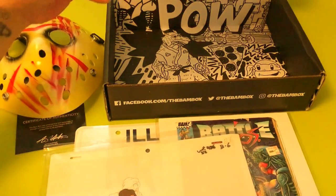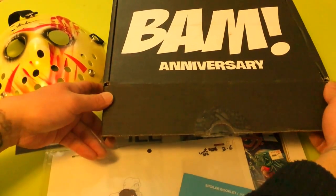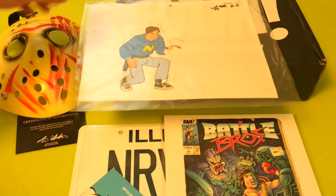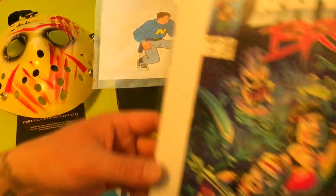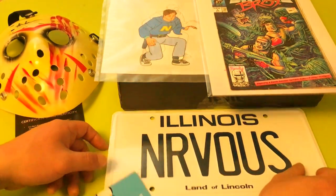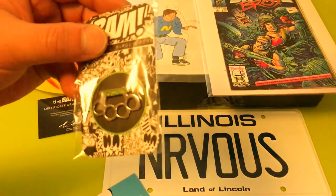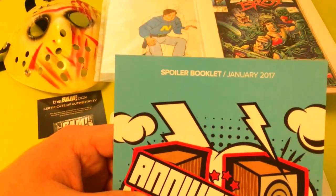So yeah, that's it. We got our little spoiler booklet — this month's theme is Anniversary, the whole redesign BandBox. So to recap: we got the animation cell, we got the art print from Rocky Davies, we got this Illinois plate that I'm not too sure what it references, we got this awesome signed Jason mask, and we got this zombie brass knuckle pin.